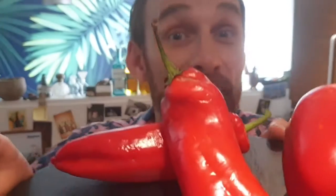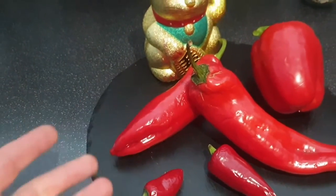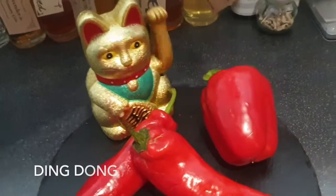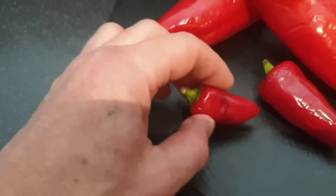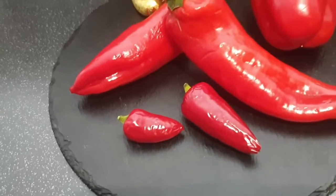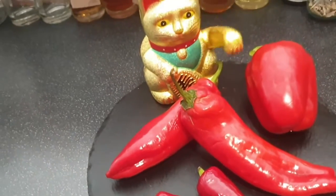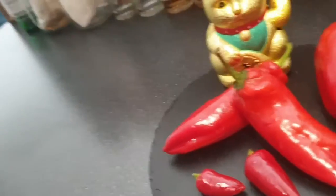It's a red pepper day. Here I've got some sweet pointy peppers which are some of my favourite ones. I've got a good old bell pepper there as well, and at the front I've got some little chilli peppers. These aren't very hot so I'm going to stick a couple in. You've got to be careful if you're using something like a scotch bonnet or bird's eye because they are hot and you'll just overpower everything.